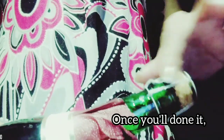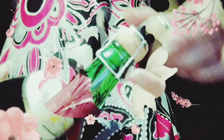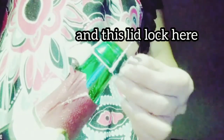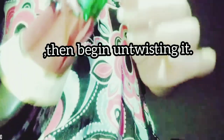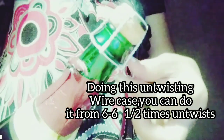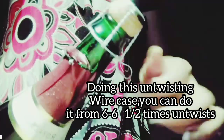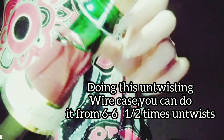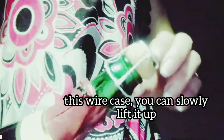Once you've done that, begin twisting this wire cage. This is the lead lock here — just push it down, then begin twisting it. Do it gently. When untwisting the wire cage, you can do it from 6 to 6 and a half untwists. Once you feel that it's loosening, slowly lift the wire cage up until you've removed it.